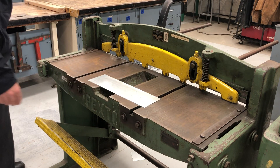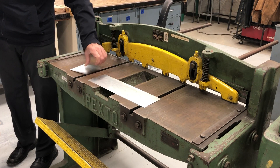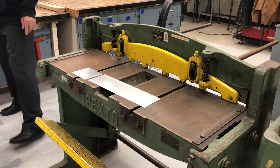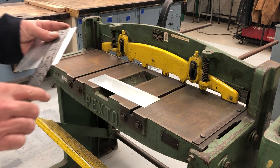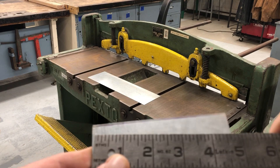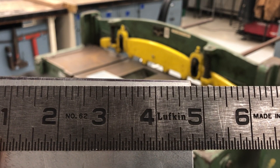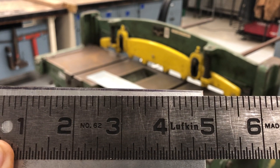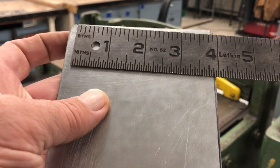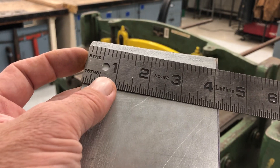Now the piece we cut off is the piece we measured. So this piece should be four and three-quarter from here to here. Let's measure — and that is four and three-quarter. Now that I cut this length to four and three-quarter, I've got to turn it this way and cut it to three.